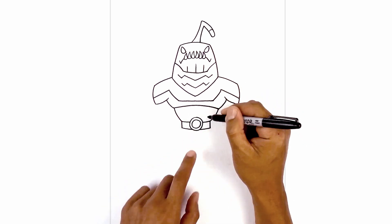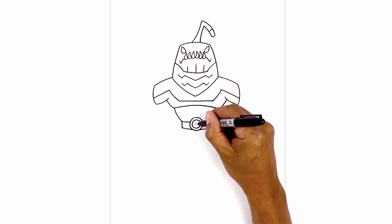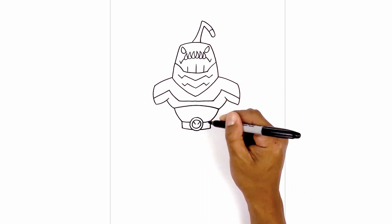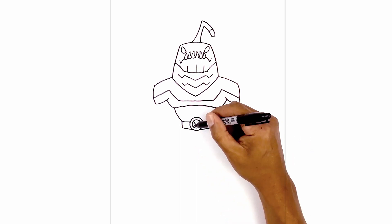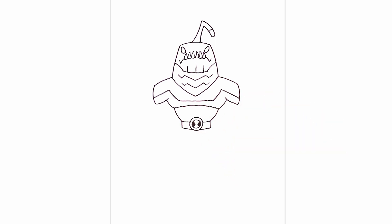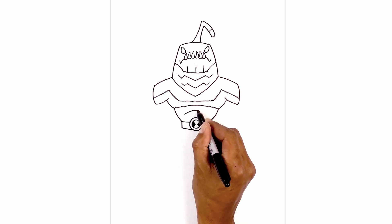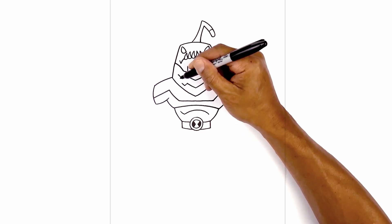Now we're going to add the symbol. From the center, we're going to move over to the left and draw a point, then to the right draw a point. Now from this point, we're going to angle up and out towards the left and right, and then come down and out towards the sides. And then we're going to fill these two areas in black. Let's add in the ribcage. From the left, I'm going to curve up in the middle and then back down. Now from these two points, I'm going to curve up and out.